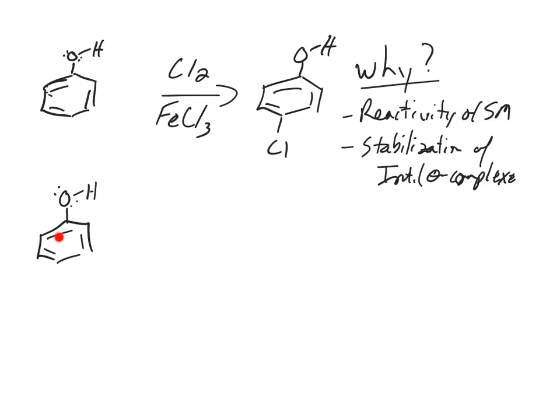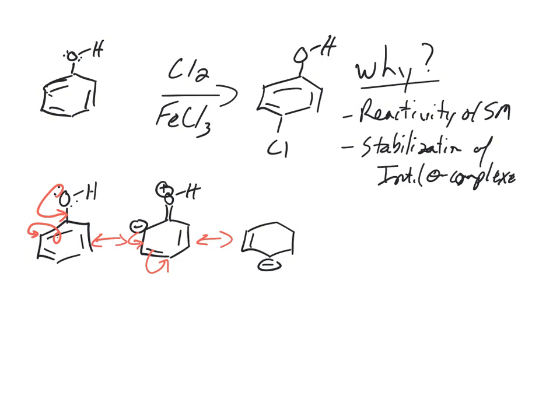To understand the reactivity of the starting material, I'm going to draw some resonance structures of the starting material. That will help me understand where on the ring it is electron rich, which will help explain why the chlorine ends up on the para position. When we draw those resonance forms, we see that the ortho and para positions have negative charges.